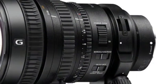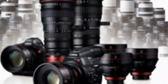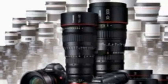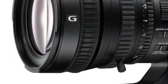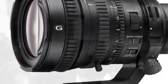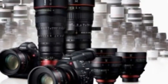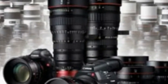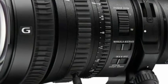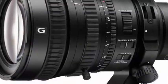It's the FE mount PZ 28-135mm F4 G OSS. First seen as a concept under glass at the NAB show this spring, it's now a $2,500 to $2,999 Australian dollars reality, slated to be available this winter — that converts to about £1,540.